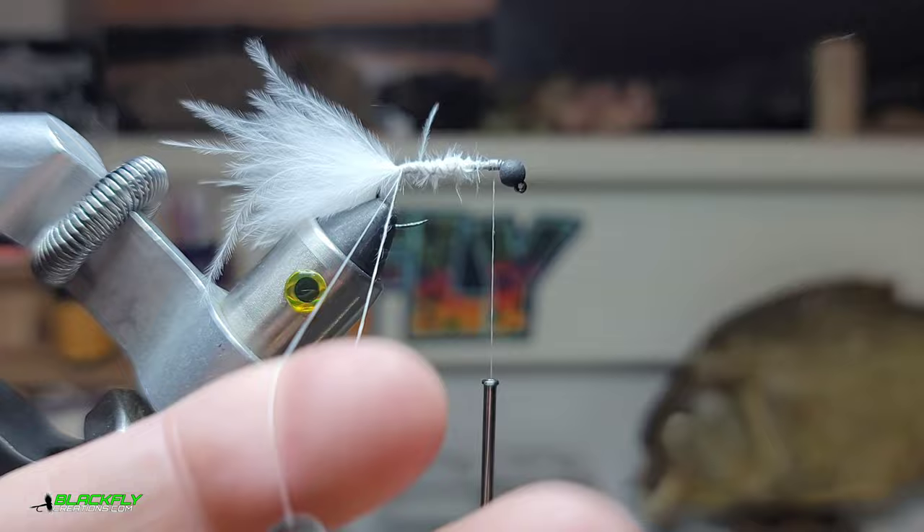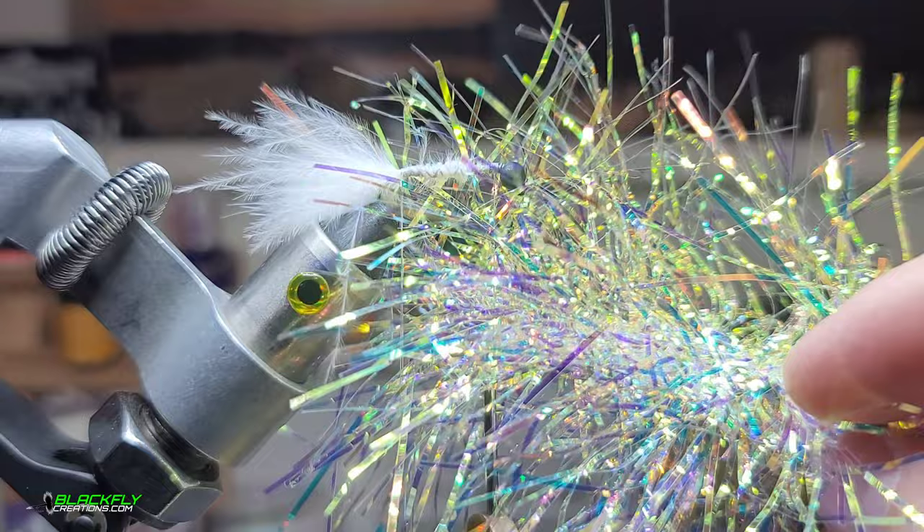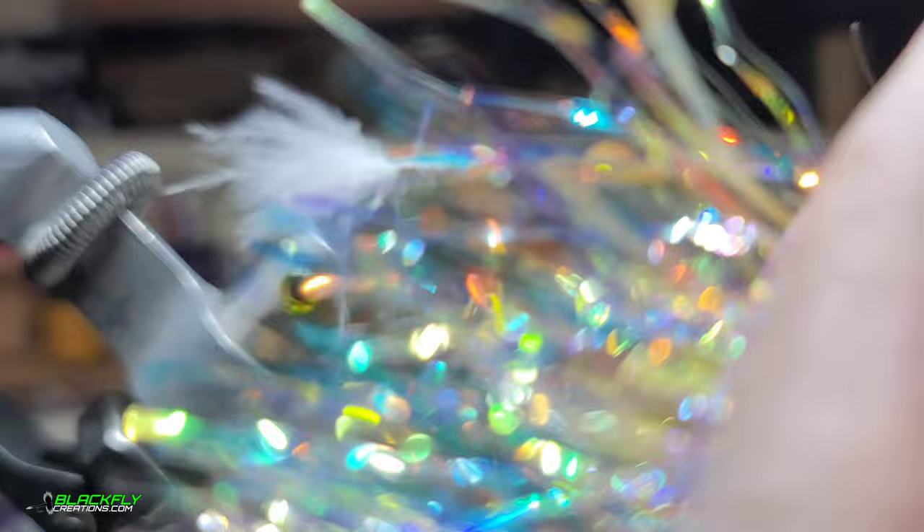Next we're going to grab some of this pearl tinsel. It changes colors from green to gold to chartreuse to purple — it's like a chameleon. I custom make dubbing out of this stuff, which I might sell pretty soon.